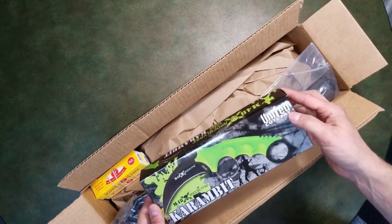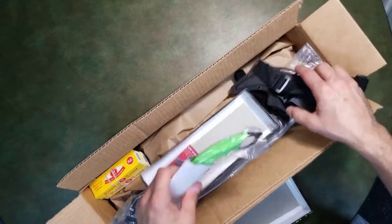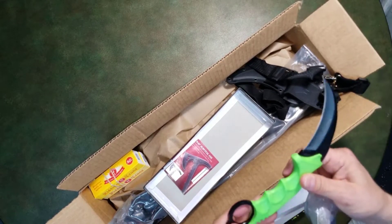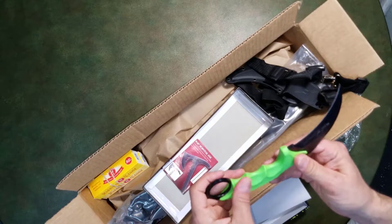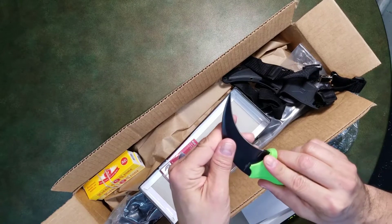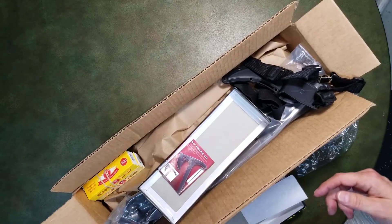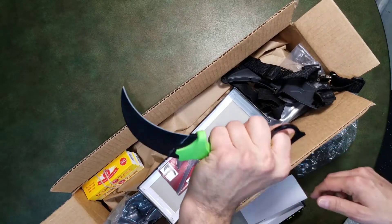First off we have the M48 Apocalypse Karambit. Just to complete my collection — I wasn't really impressed with some of their previous Karambits, mainly the handles, but we'll see how this one turns out. It has the finger grooves and when you hold it, it does feel fairly nice in the hand. It is fairly sharp. That's nice. When I flip it around and hold it from the back, that is very uncomfortable, and I think that's what I didn't like about the previous one.